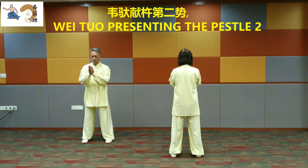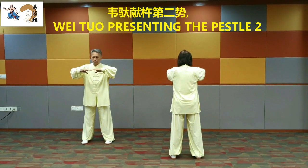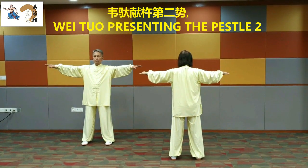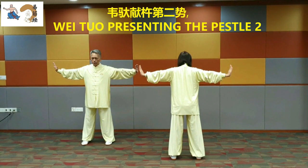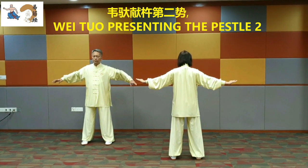Wei Tuo Presenting the Pestle 2. Raise the elbows. Stretch arms out at shoulder level. Bend the wrists to make the palms upright. Stare fiercely. Relax the wrists and bend the elbows. Put the arms in front of the chest.